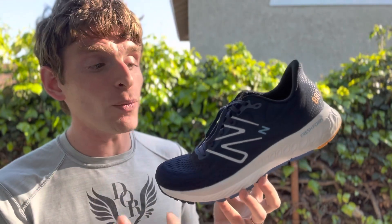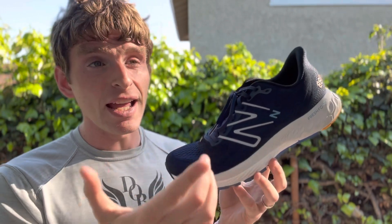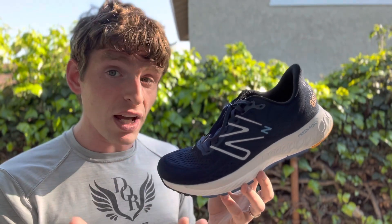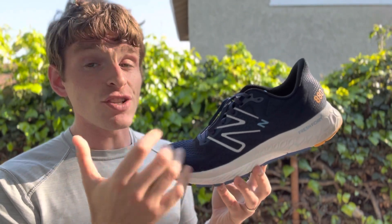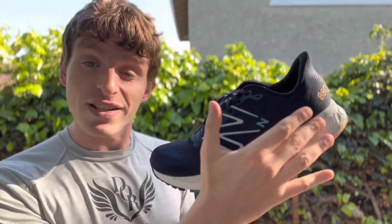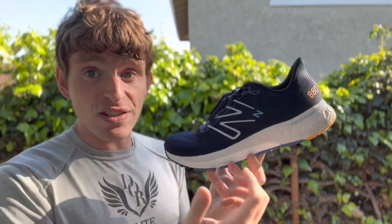Weight-wise, coming in at the heavier end at 10.9 ounces for men's size 9, and 8.6 ounces for women's size 8. I don't have the stack height measurements — assuming they're fairly similar to last year. There is a 10mm drop, which is noticeable, so if you like that, this shoe will feature it.